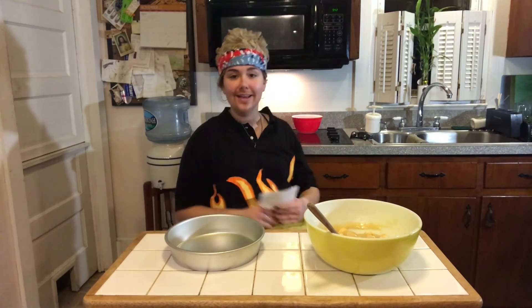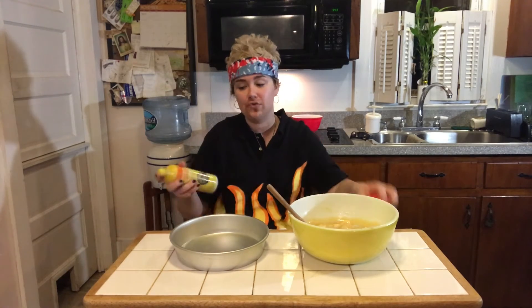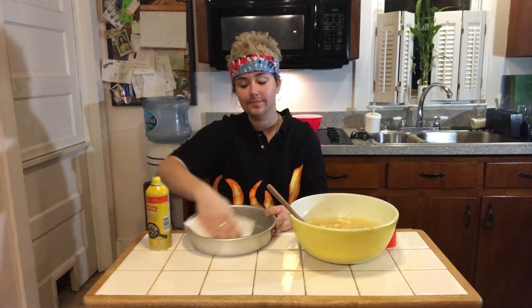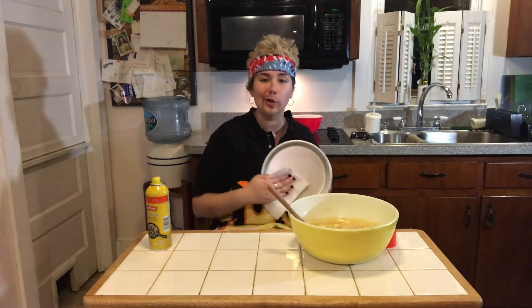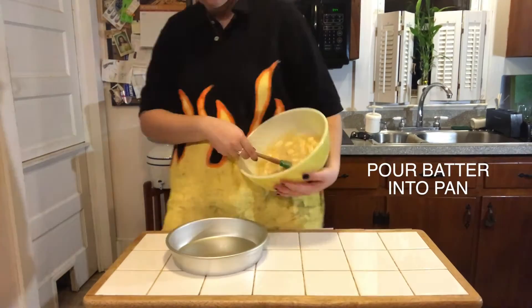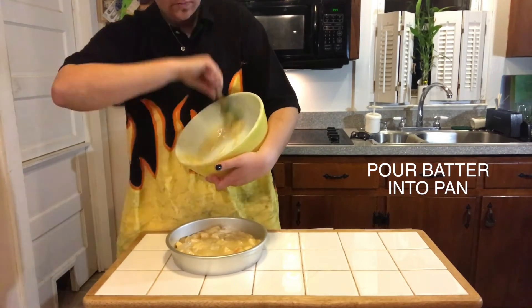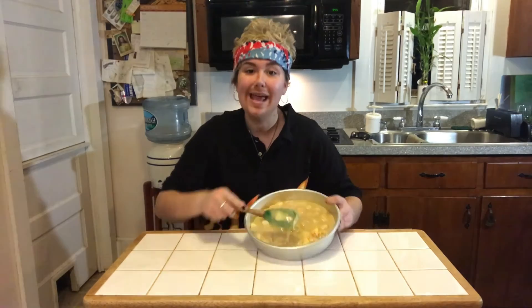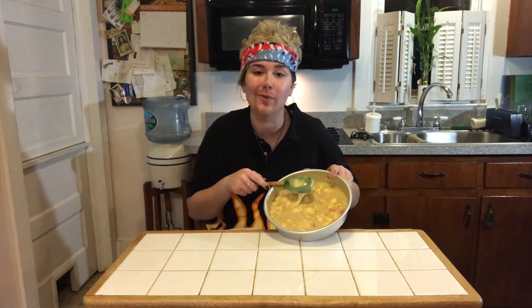We're going to take our nine-inch round pan and use Pam non-stick cooking spray so our Roman apple cake does not stick to the pan. I like to use a paper towel to smear it all around so it's not too greasy. Now that our pan is completely greased, we can go ahead and pour the batter into the pan. Make sure you're getting out all the batter and smearing it to all edges of the pan.